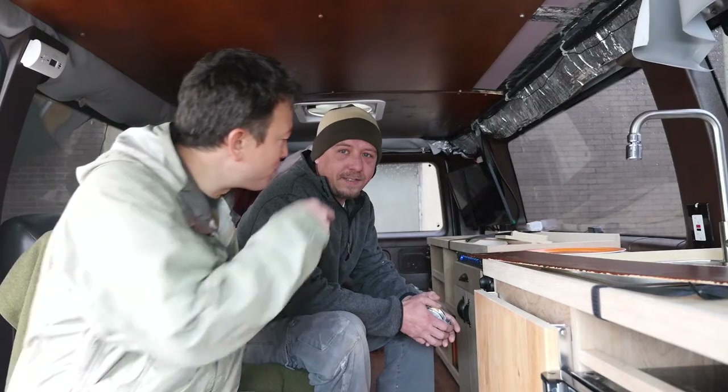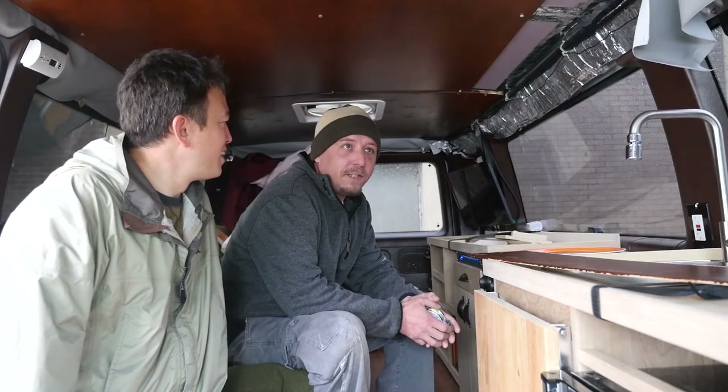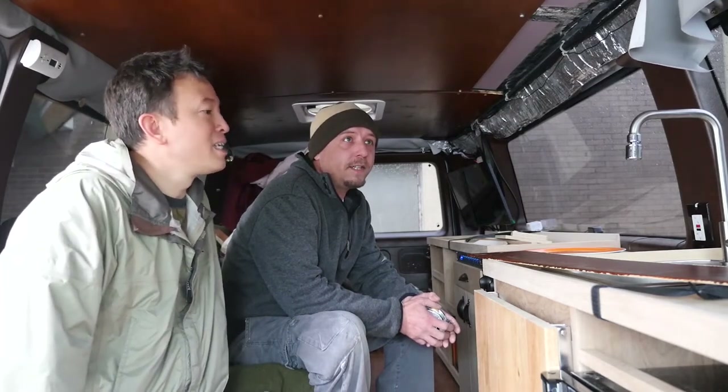Good morning guys, it is another dreary, rainy and cold day, and Josh and I are holed up here in the van. It's actually kind of warm - we got a little fireplace heater going on back there. Today we're working on the upper cabinets, trying to get that figured out and how we're going to move forward with it.